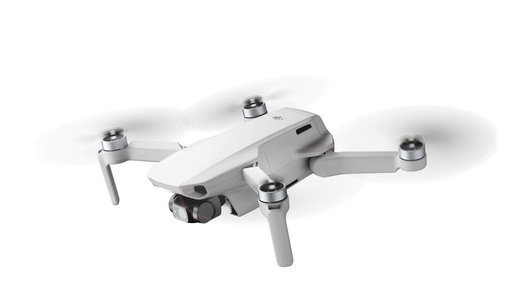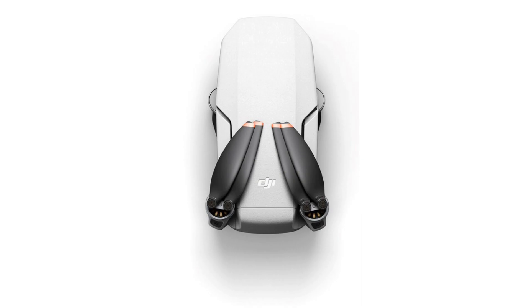Here's what I think about the new drone. The Mini 2 is a decent upgrade to the Mavic Mini. Higher video resolution and the OcuSync transmission system are nice benefits. My biggest problem with the first Mavic Mini was how it handles wind, and I'm skeptical that the Mini 2 will do much to improve on that.